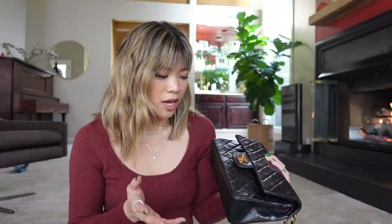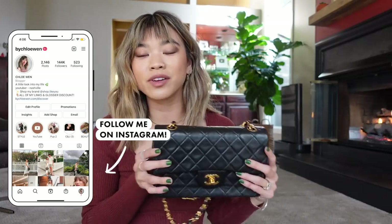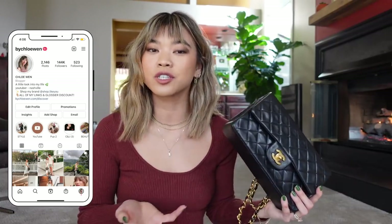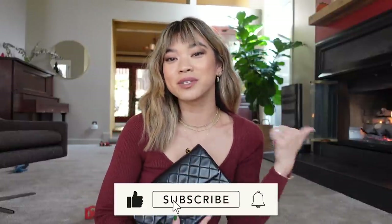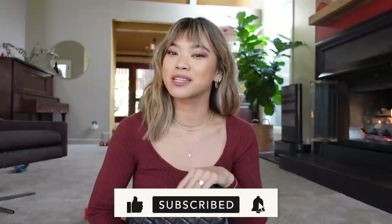It really feels like such an accomplishment and a milestone — something I've just really wanted for a long, long time. I'm so grateful to have one now. I hope you enjoyed unboxing this and that it gives you confidence in buying vintage versus new if that's something you've been interested in. If you liked this video, be sure to give it a thumbs up, leave me a comment down below, and I'll see you guys in my next one very soon. Bye, y'all!